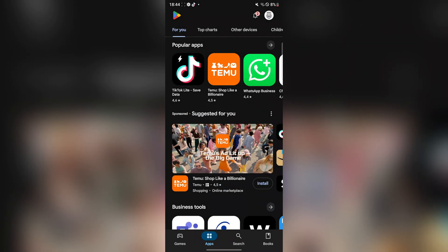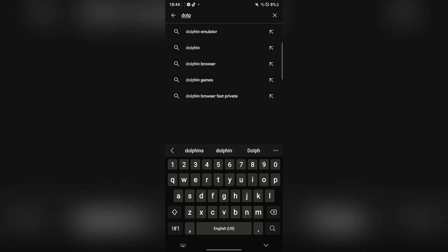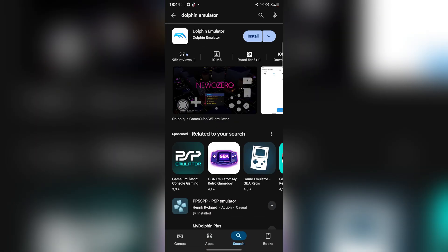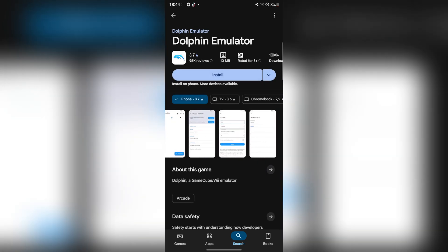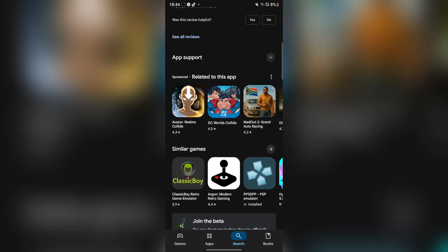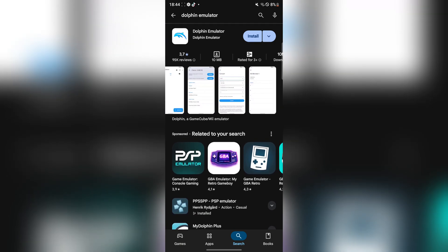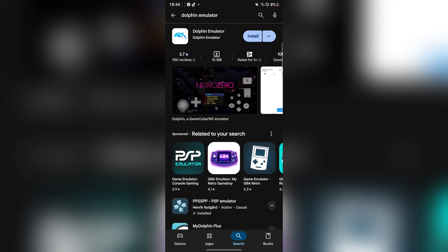First things first, open the Play Store app. Simply go and search for Dolphin Emulator. As you guys can see, it is on the app store, it has a 3.7 star rating, over 10 million downloads, and it's a very good app. It's a very cool app that allows you to emulate GameCube or Wii games.